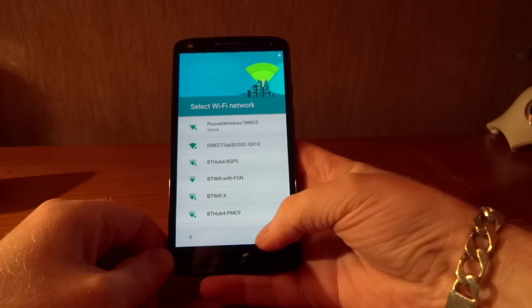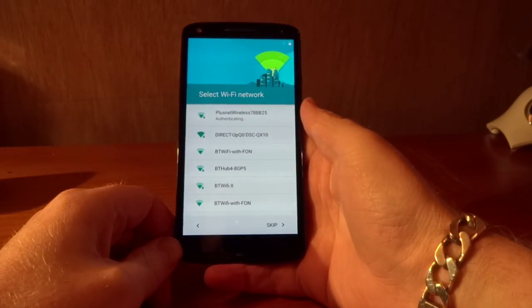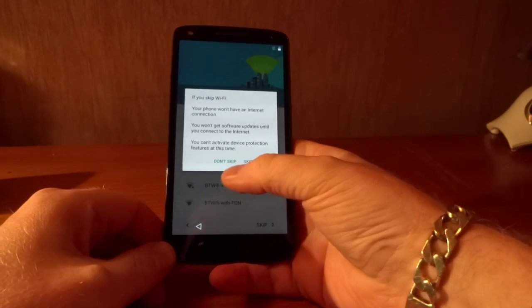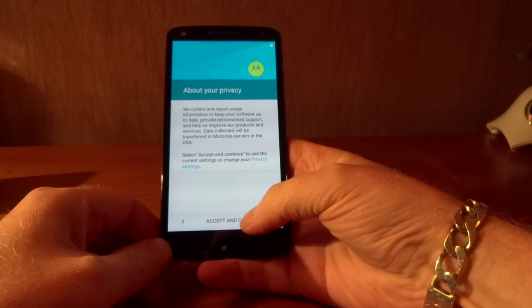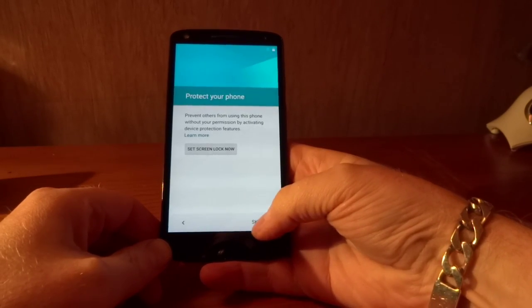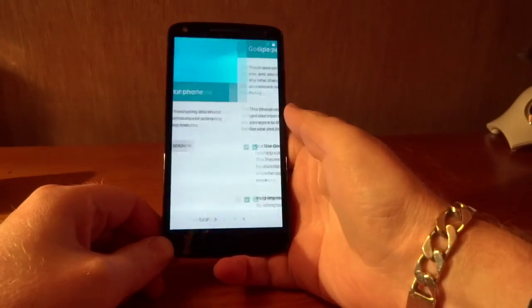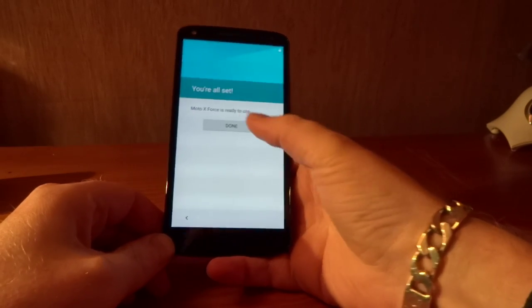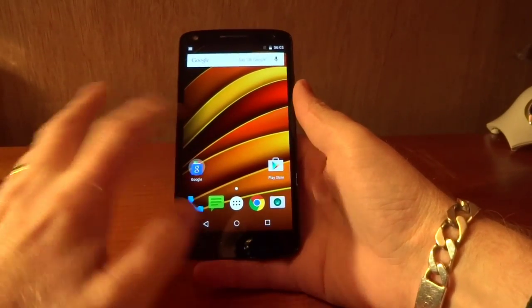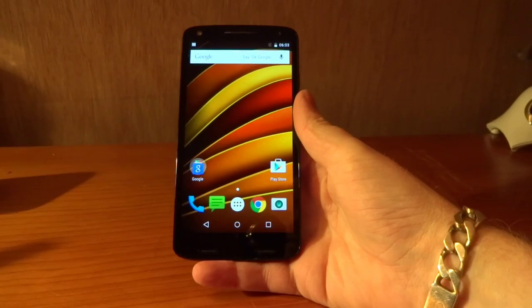So I've just popped in my WiFi password, and assuming that's going to work — I am quite a distance away from my WiFi so it may not work at the moment, so we'll skip that for now. Just a bit about their privacy, date and time — we'll skip that for now. I'm going to skip protecting my phone as well, just so we can get the initial setup out of the way. So you can see there, Motorola X-Force. We do have a gorgeous AMOLED display — I believe that measures 5.2 inches.